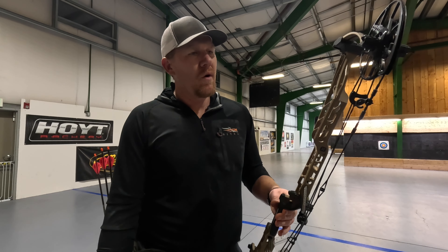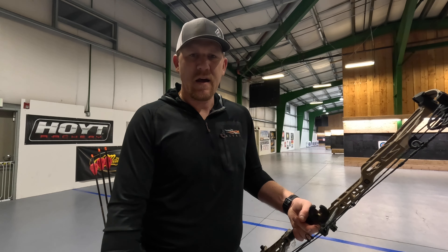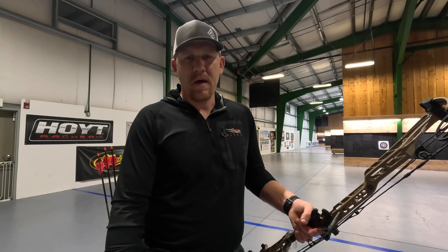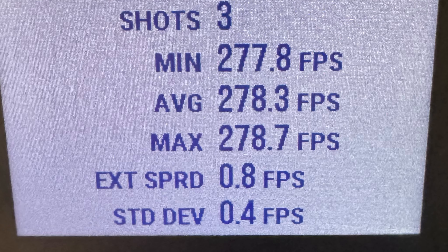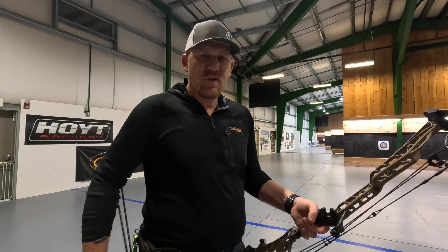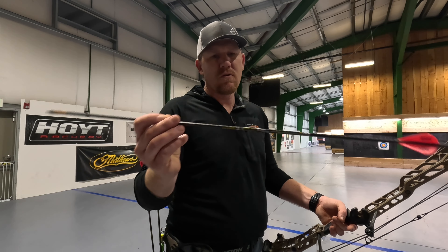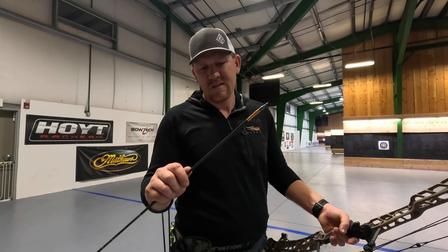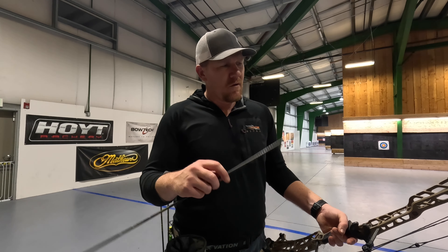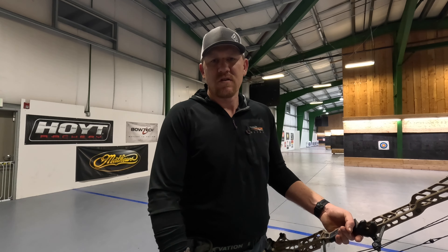We're going to put some shots through this bow — we've already done a speed test. It is set at 30 inch draw right now, also set at 70 pounds. We'll post up those results from the speed test. The arrows used were Victory Vap 250 V1 SS, weighing in at 516 grains. For a 516 grain arrow, this bow definitely had a lot of pep behind it.